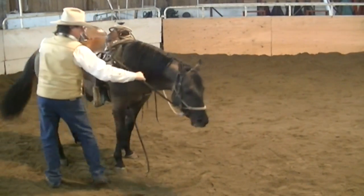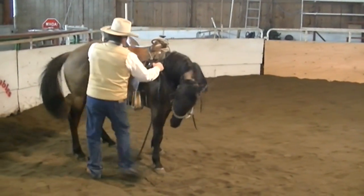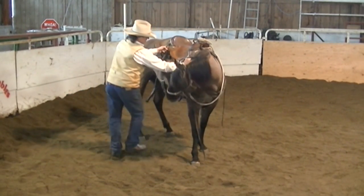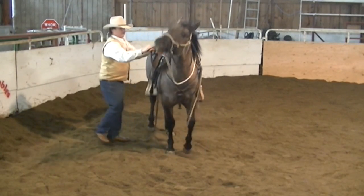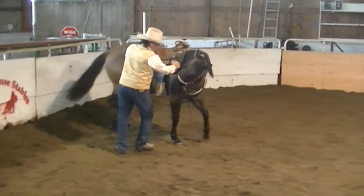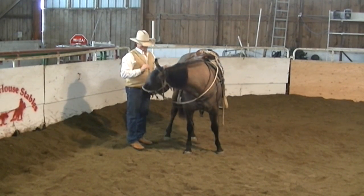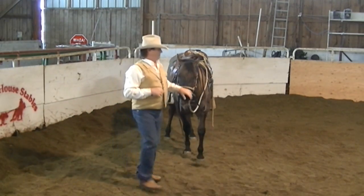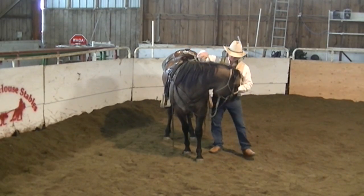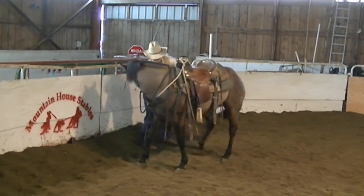I don't want to pull hard. I just want to feel he's got that little bit of pressure there. I'm going to memorize this angle. I want him to come to a stop and soften his face without fighting in here. There we go. And when he thought he might get slapped, he jerked his head back — did you see it? He's been slapped a few times. He was asking real nice. There you go. He's anticipating. I wanted to find a stopped place here.